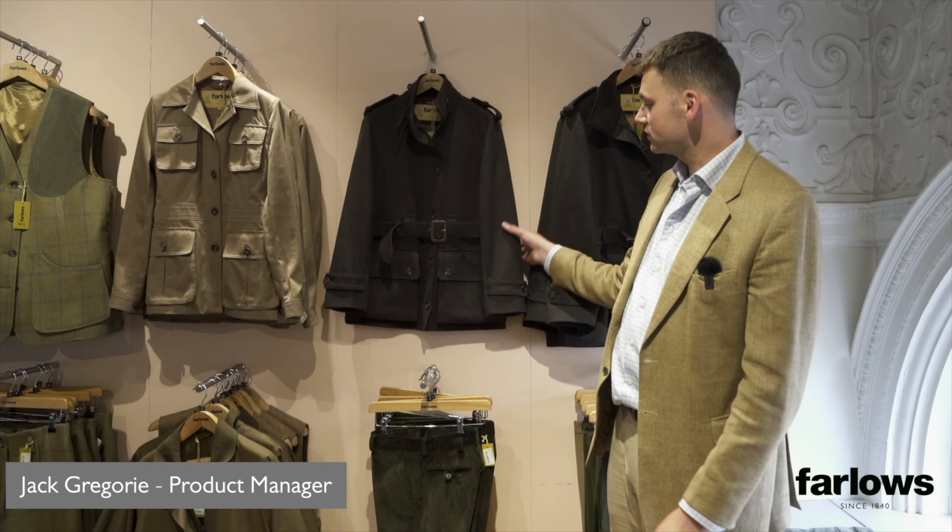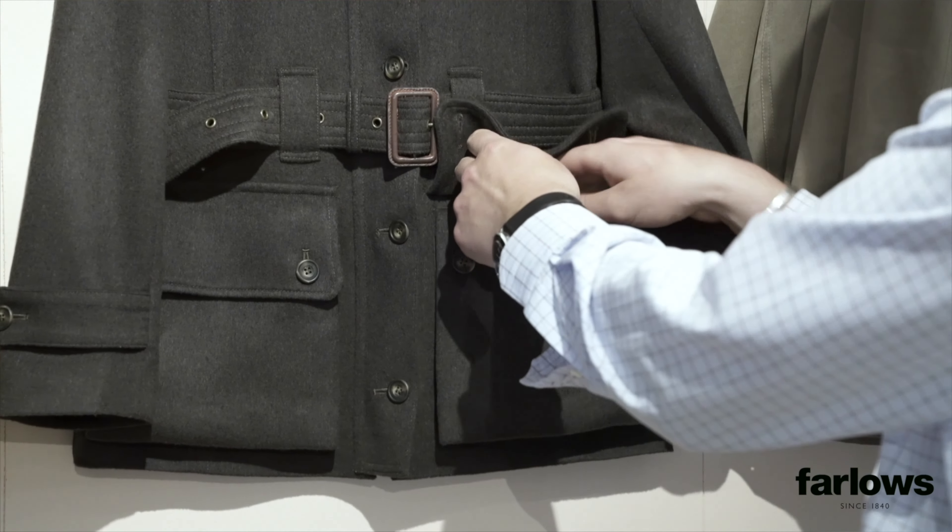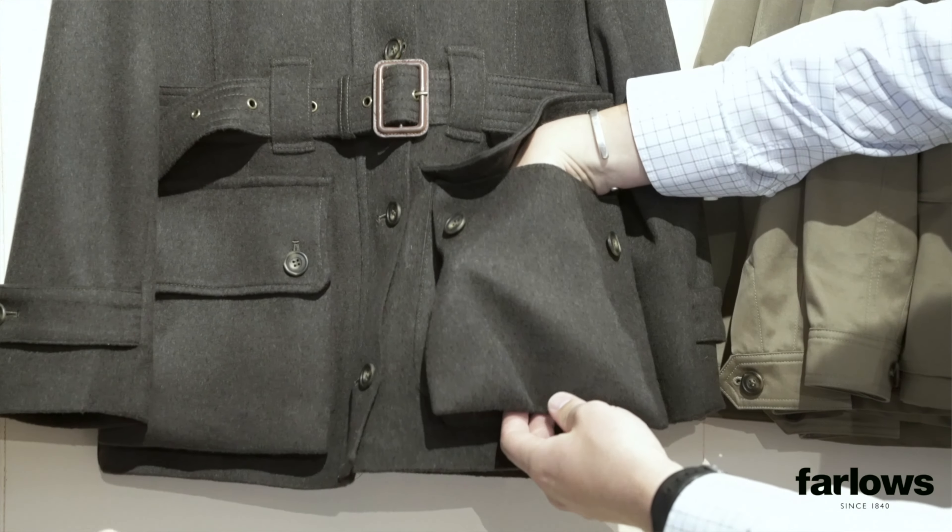This is the Farlows Belgrave biker jacket — a really nice jacket. It's a bit of an in-between coat. It's got large cartridge pockets so you can wear it for shooting, giving it great practicality for that purpose.